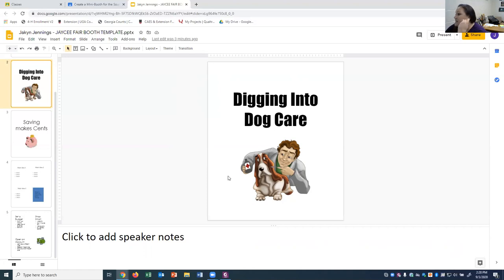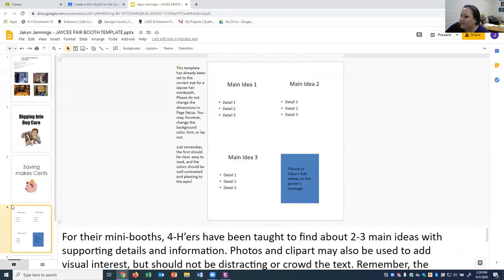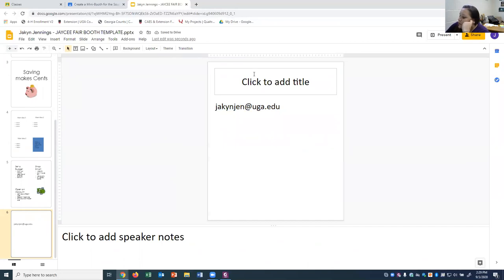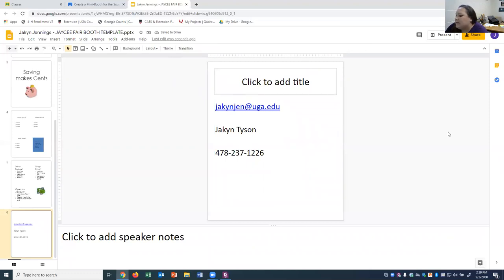If you're interested in doing a fair booth, contact me — Jakin Tyson. I'll put my email address on here; you can email me to get the Google Classroom code. You can also send me a message on Facebook or call us here in the office. If you have any questions, please let us know, and we look forward to seeing the really great fair booths you guys come up with this year for the JC Fair!